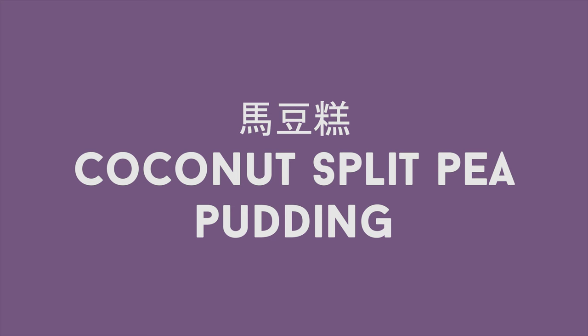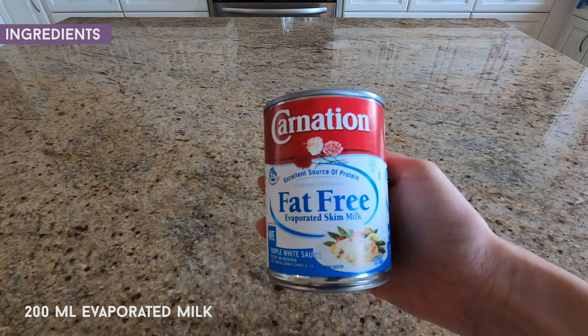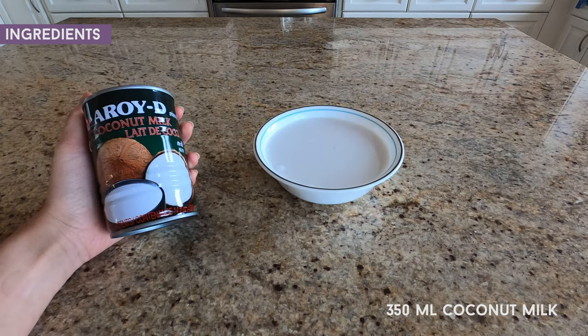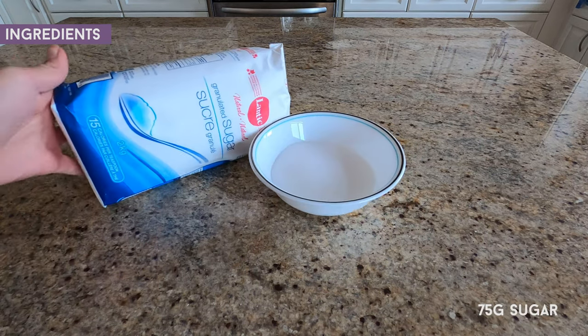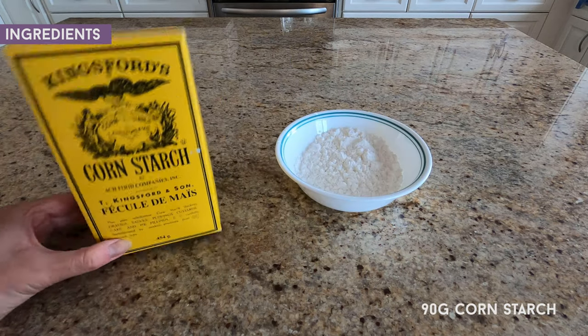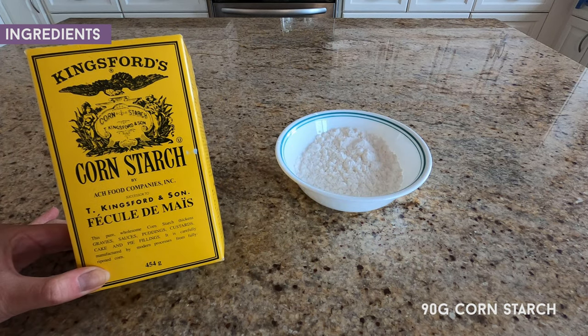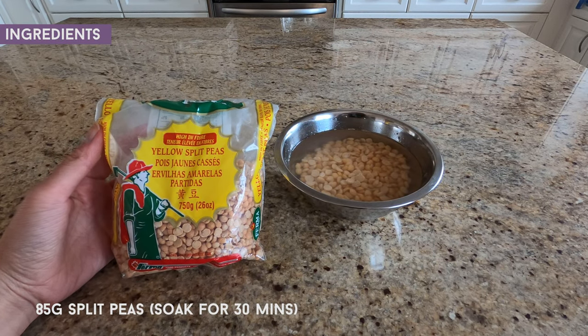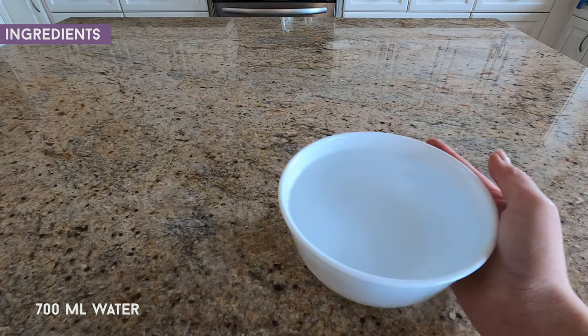Today we'll be making a coconut split pea pudding. To start we'll need 200 mils of evaporated milk, 350 mils of coconut milk, 75 grams of sugar, 90 grams of cornstarch, 85 grams of split peas — make sure to soak them for at least 30 minutes — and 700 mils of water.